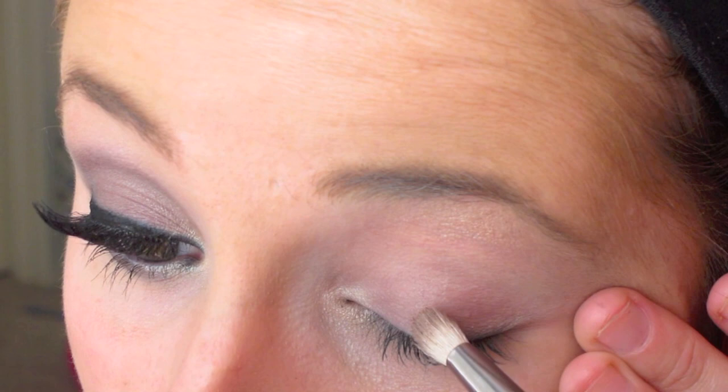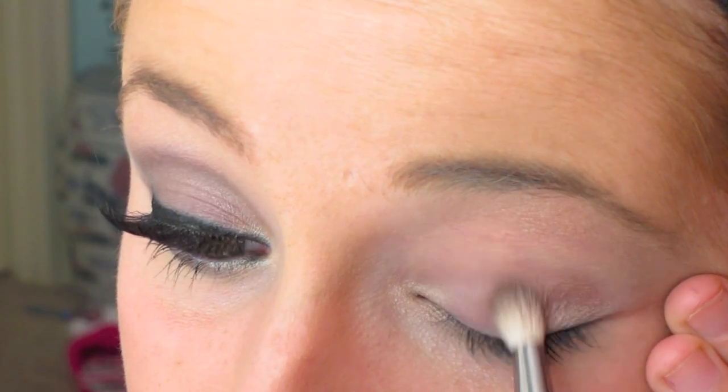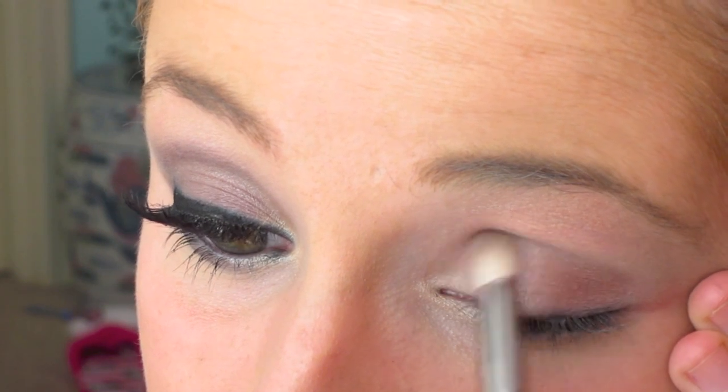Next I'm going to take a fluffy eye brush and apply a shimmery purple color just on the outer corners of your eyes, moving it in towards your crease.